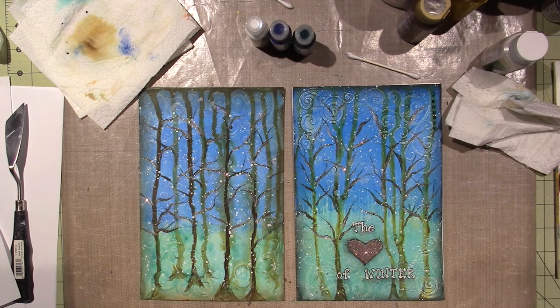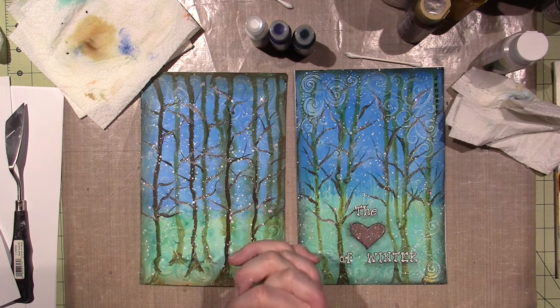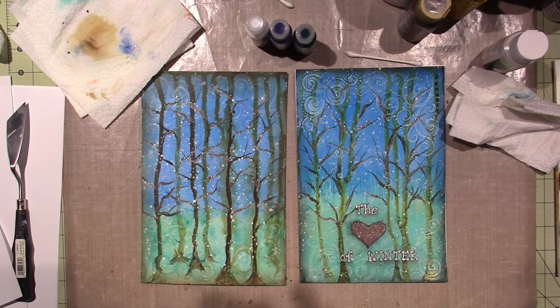See how they both turned out different — I love it! All right, this was so fun you guys, and I hope you join me for the 12 of 2017 art journaling. All right, thanks for watching!